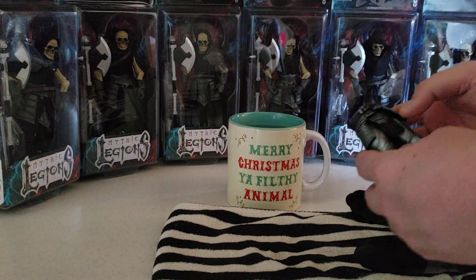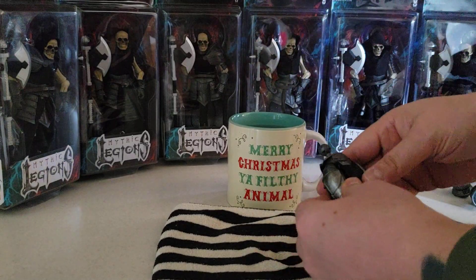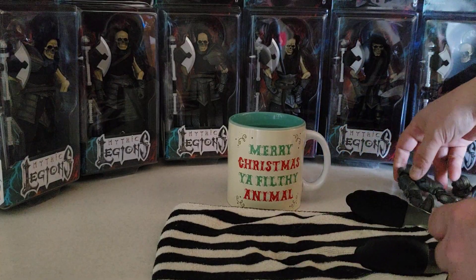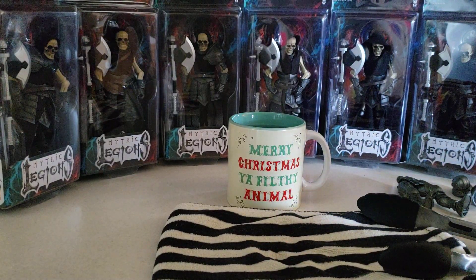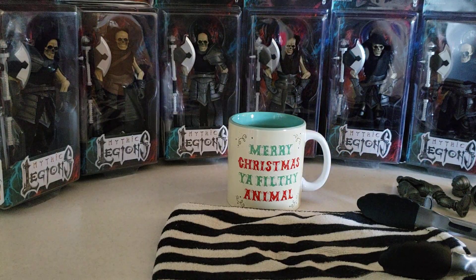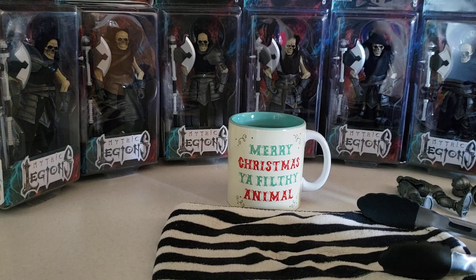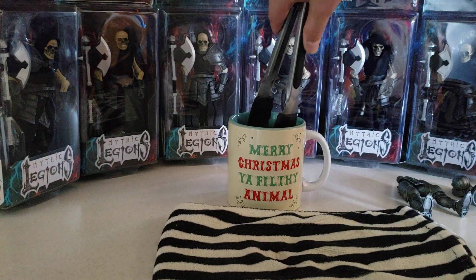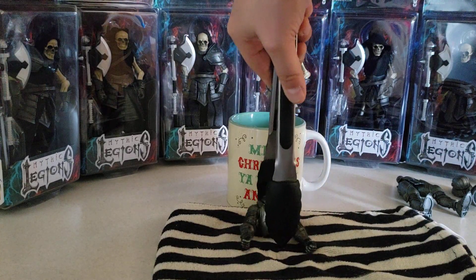I'm just going to pop off these folds for our figure and set that to the side. Then give our hero — or villain, however you want to make this character turn out — a nice bath. Alright, that should be enough. Using my tongs, I'll pull them out.